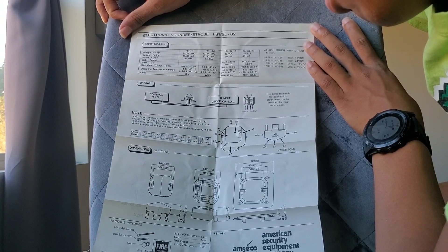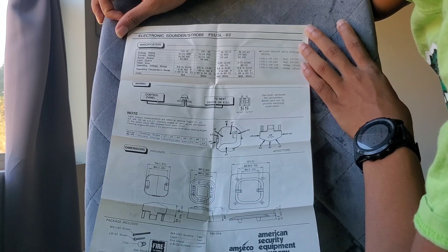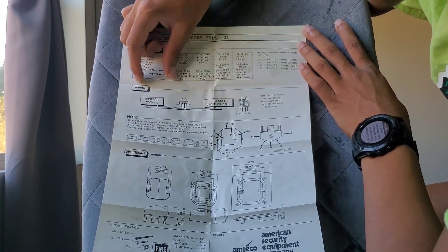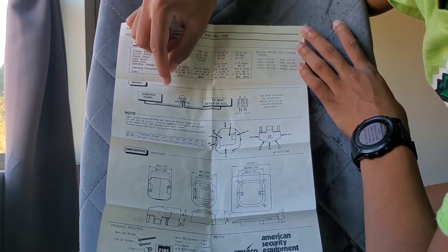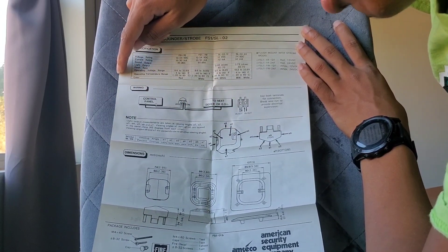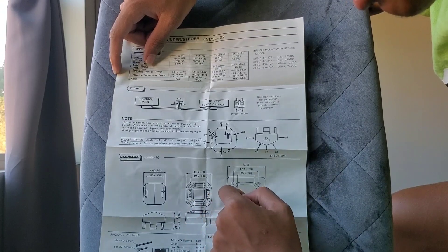The operating temperature range is from negative 4 to 140 degrees Fahrenheit — that's pretty hot, so this can survive some heat for sure. Down here it gives you different angles of the strobe, and what viewing angle of the strobe is best. Obviously A1, which is the very front, is going to give you the best view of the strobe.